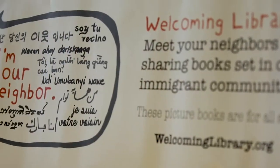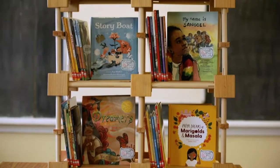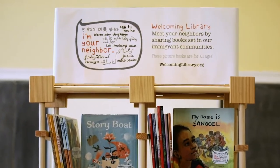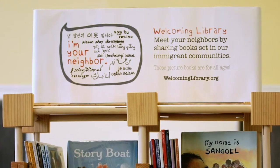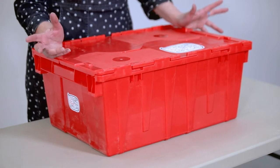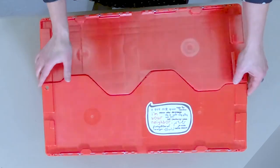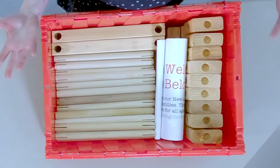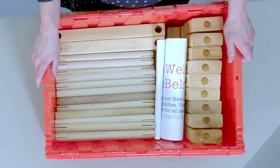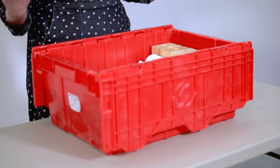Welcome to hosting your welcoming library. You should have gotten two red crates that look like this. One of those crates has 30 picture books in it — you'll know exactly what those are. But the other one you open up and it looks like a pile of tinker toys. So I thought I would walk you through best practices and how to put it together. It's pretty straightforward, but I thought I would make one in front of you.